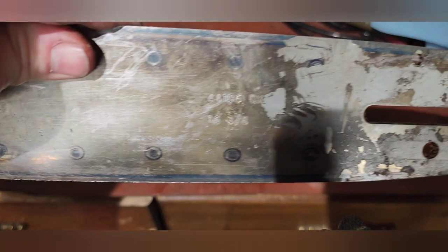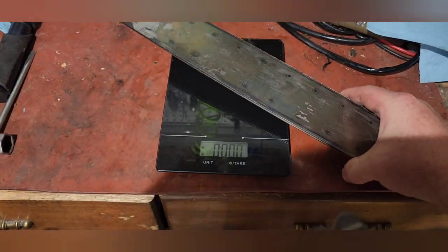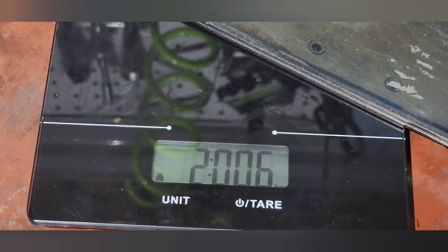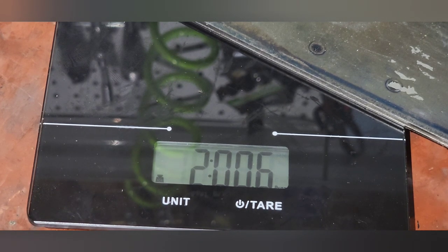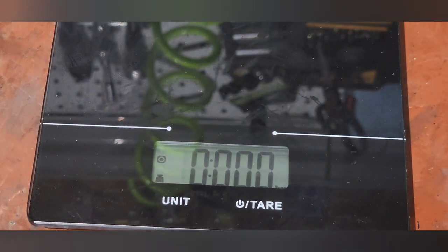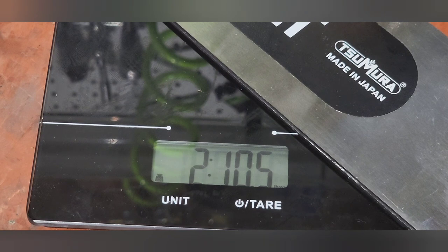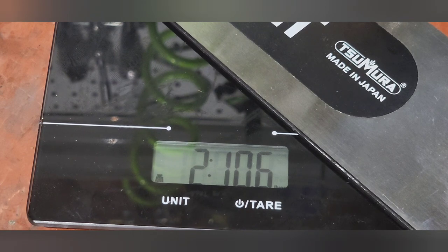Just for fun, this is some no-name 16-inch bar — you can tell it's a junk bar that I pulled off an old saw. That's two pounds, 0.6 ounces. And that Sumara was two pounds ten point six, so this 28-inch bar is only ten ounces heavier than a 16-inch bar.